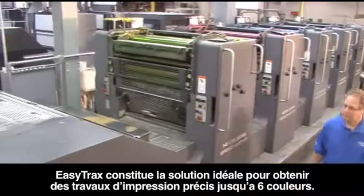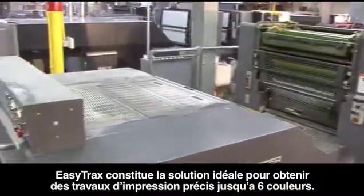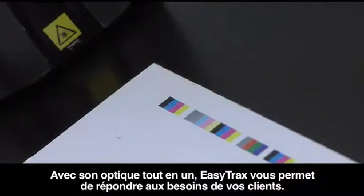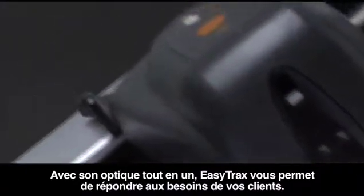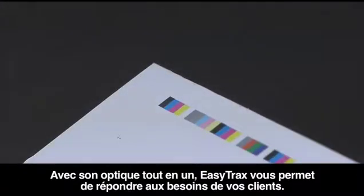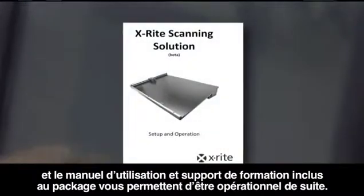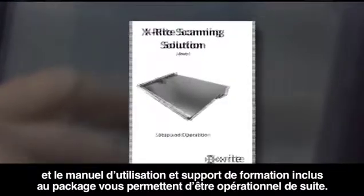EasyTrax is the perfect solution for producing accurate jobs up to six colors. With its all-in-one optics, EasyTrax enables you to meet your customers' every requirement.